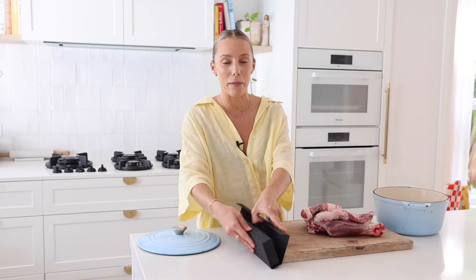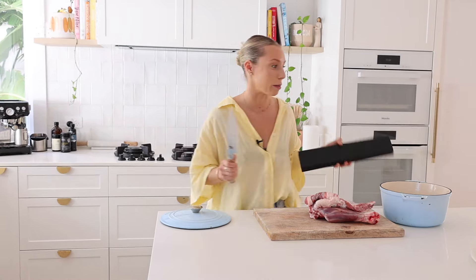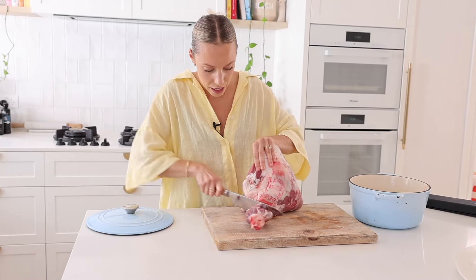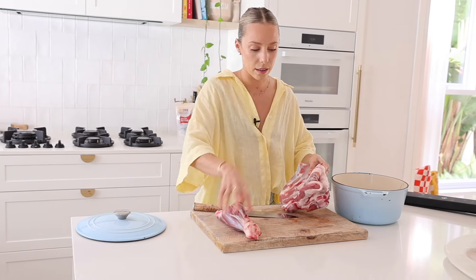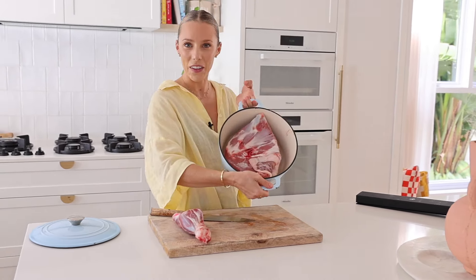Is it weird that I keep my favorite knife in its box? It's because my husband Kurt bought me this knife for my birthday — it was very expensive so he makes me keep it in the box. This is my sharpest knife, we're gonna see how we go. I'm just gonna take the leg off. We're gonna sear that separately. Hopefully this will fit. Yes! Let's wash our hands and get cooking.